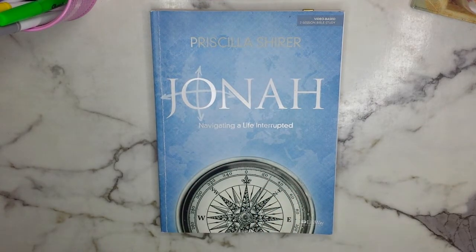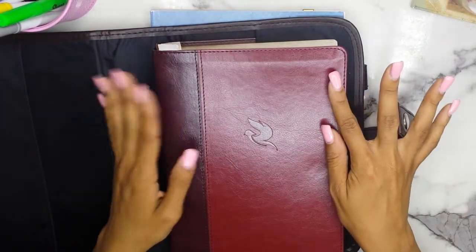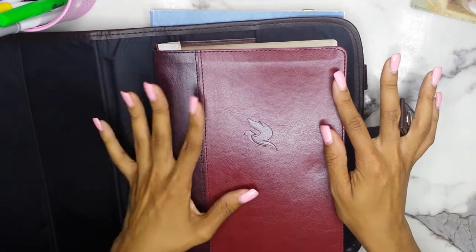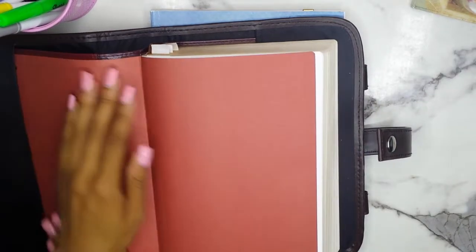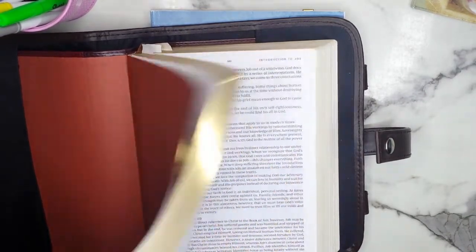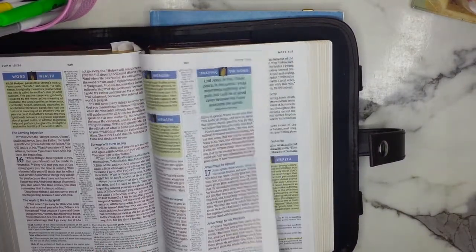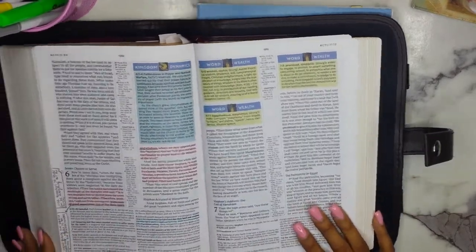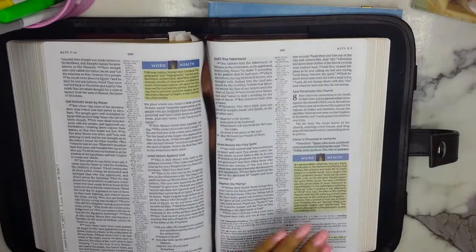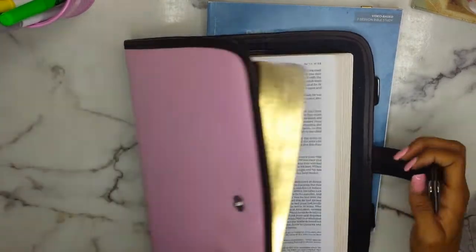I also have my Bible of choice, which is my new favorite Bible — the New King James Spirit-Filled Life Study Bible. This is my new baby. I love this Bible so much; I love it for at-home studying. It is amazing and I'm going to do a flip-through soon of this Bible. I really just adore it so much.